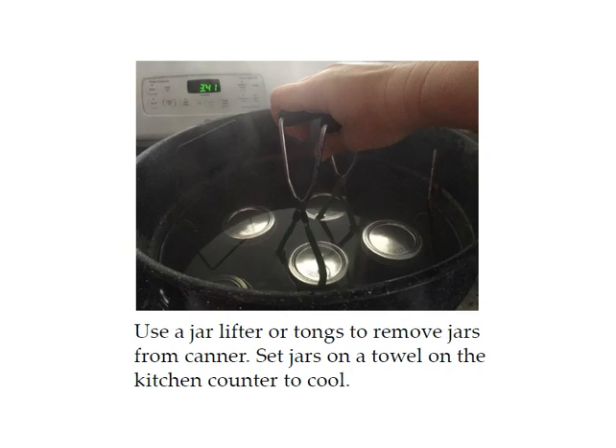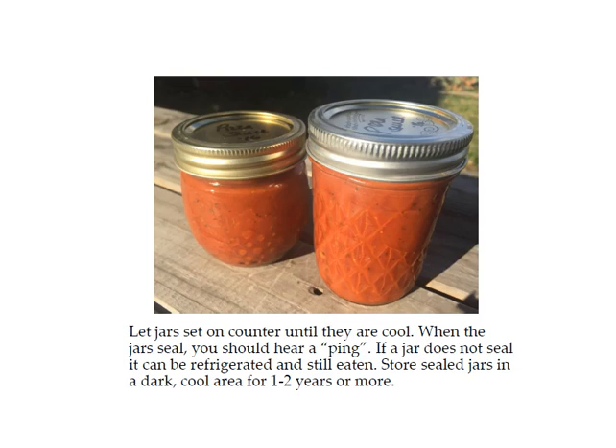Use your jar lifter to take the jars out and put them on a towel to cool. Let your jars sit on the counter until they're cooled off. When a jar is sealed you should hear a pinging noise. You can test the jar by pushing your finger down in the middle — if it goes down and up again it's not sealed; it should be flat. If you have a jar or two that don't seal, put them in the refrigerator and use them within the next week or two. If they are sealed — and I hardly ever have jars that don't seal — store them in a dark, cool area for one to two years. This pizza sauce is really delicious. You can use it for homemade pizza or breadsticks. I have about 24 jars of pizza sauce now, so I hope you have fun with this too and I hope to see you again soon.